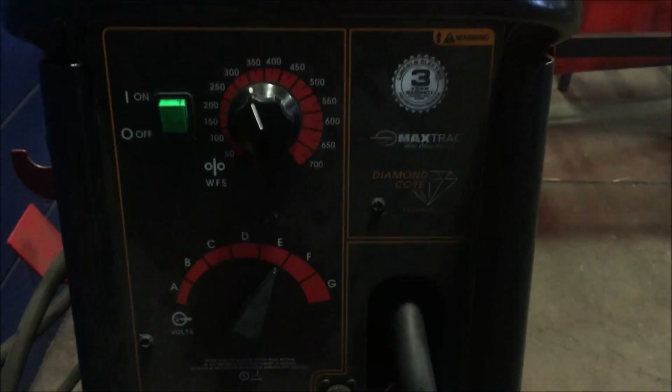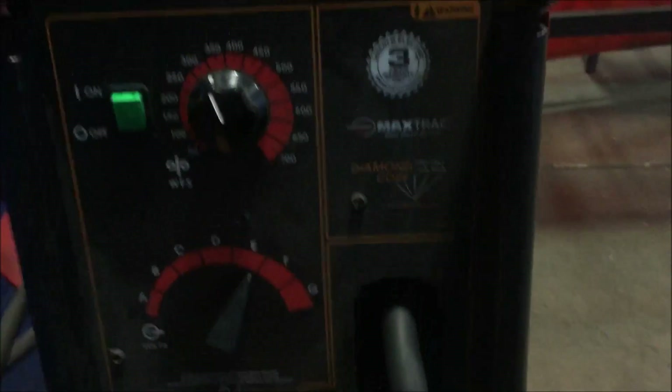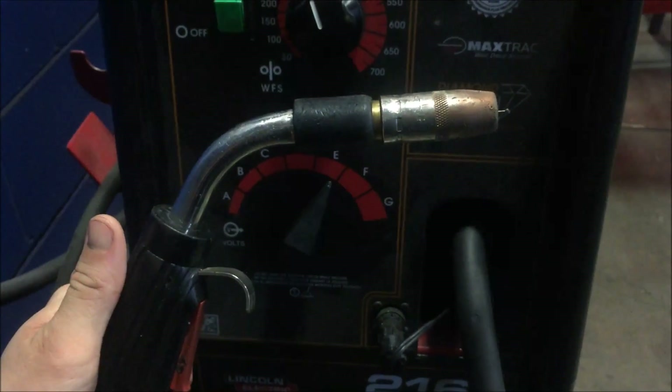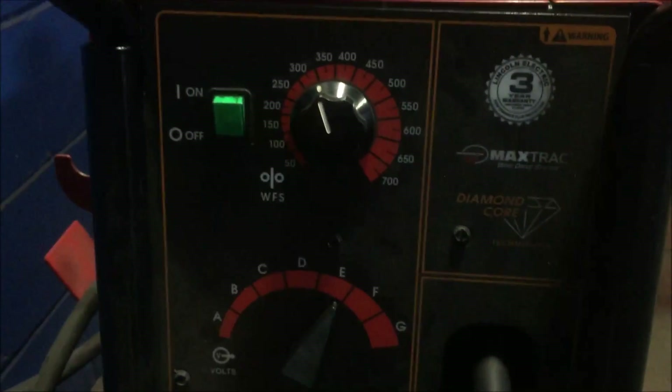The MIG system is pretty versatile and extremely user-friendly — it's basically like drawing with a pencil. You pull this trigger, it feeds the wire into the weld and releases the gas at the same time.